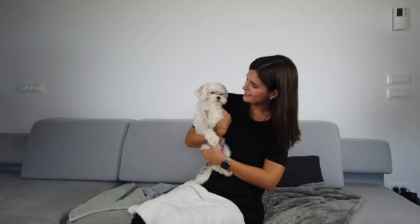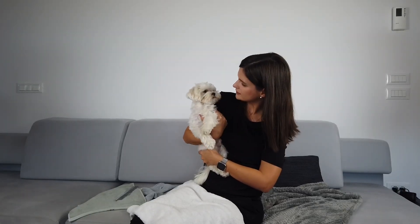Guys, this was Gino's daily grooming routine and thank you very much for watching. We will list all of the products in the description below. Whenever you're doing your grooming routine, tag us in your pictures and your videos — we really want to see them. Say bye to everyone, Gino! Thanks everyone and see you next time!